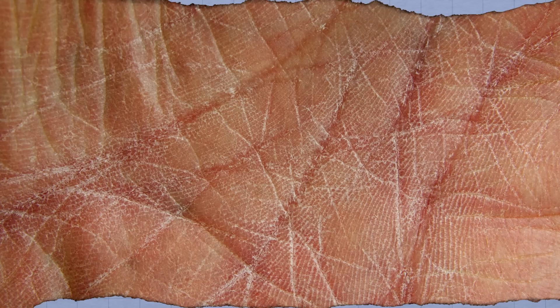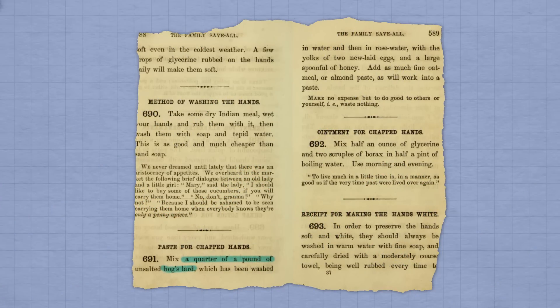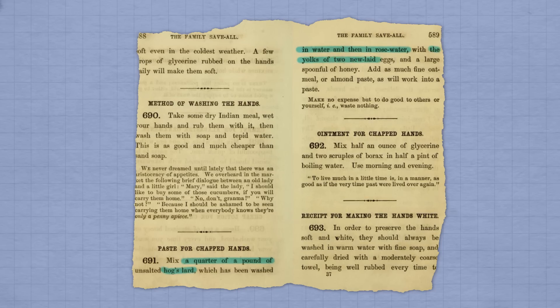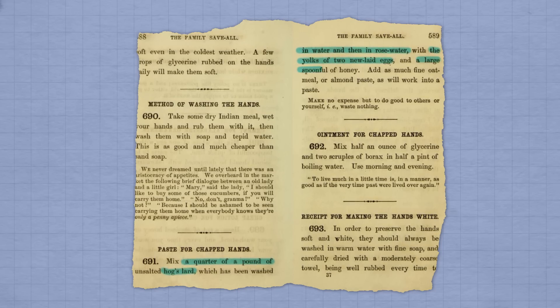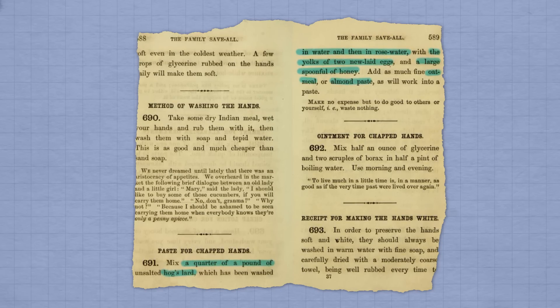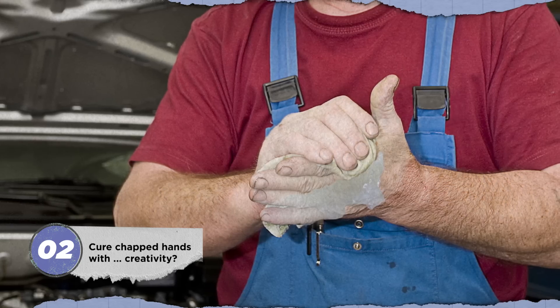In her 1867 book The Family Save All, Hannah Mary Bouvier-Peterson supplied readers with a homegrown cure for chapped hands. Here's what it called for: a quarter pound of hog's lard, rinsed first in water and then in rose water; the yolks of two new-laid eggs; a large spoonful of honey; and almond paste or ground oatmeal. Spread the mixture all over your hands and that's it. Carry on about your day with greasy and possibly germy fingers. Hey, at least they're not dry anymore?